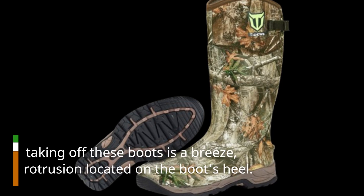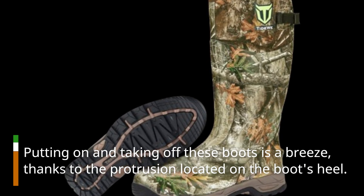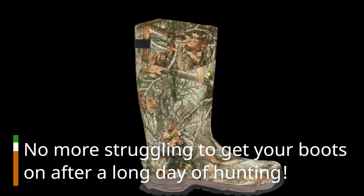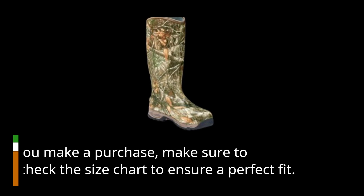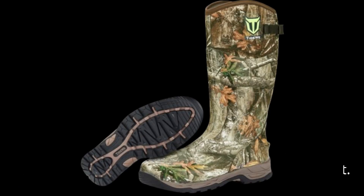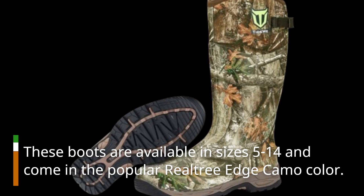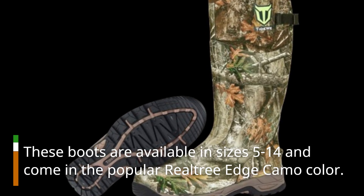Putting on and taking off these boots is a breeze, thanks to the protrusion located on the boot's heel. No more struggling to get your boots on after a long day of hunting. Before you make a purchase, make sure to double-check the size chart to ensure a perfect fit. These boots are available in sizes 5 to 14 and come in the popular Realtree Edge camo color.